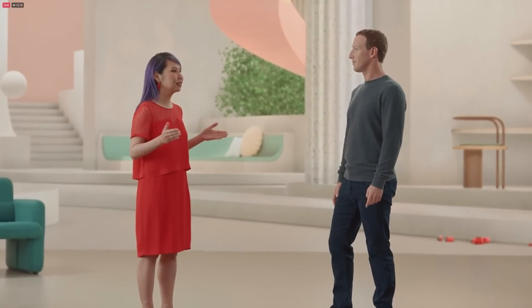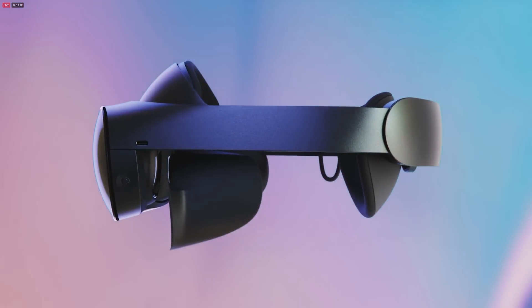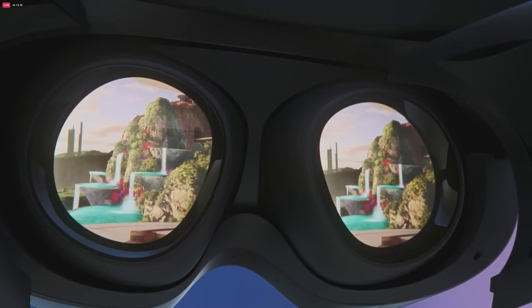The new headset design with its open periphery lets you see the physical room you're in — you can quickly jot down a note, grab something on your desk, or just be aware of what's happening around you. But you can also use Quest Pro's magnetic light blockers for a more immersive experience whenever you like.